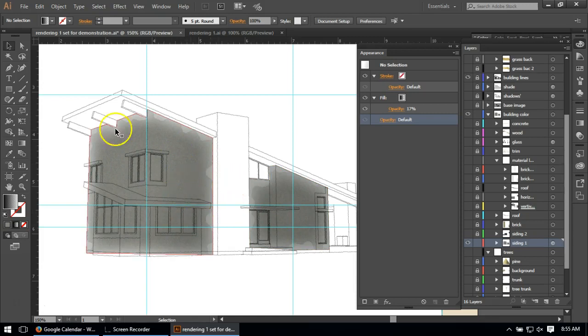Since this siding is the majority of the building, this is where I spent the most time. The one thing missing is line work to describe it as siding — that was done on a different layer. If I go up to materials and vertical siding, I've got the lines there to create the siding.